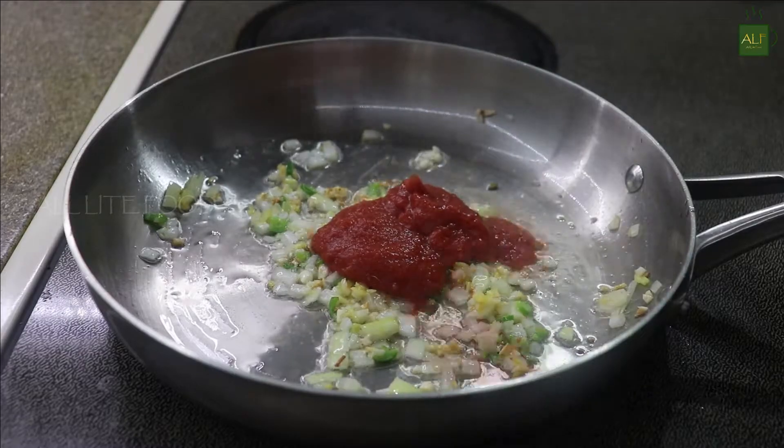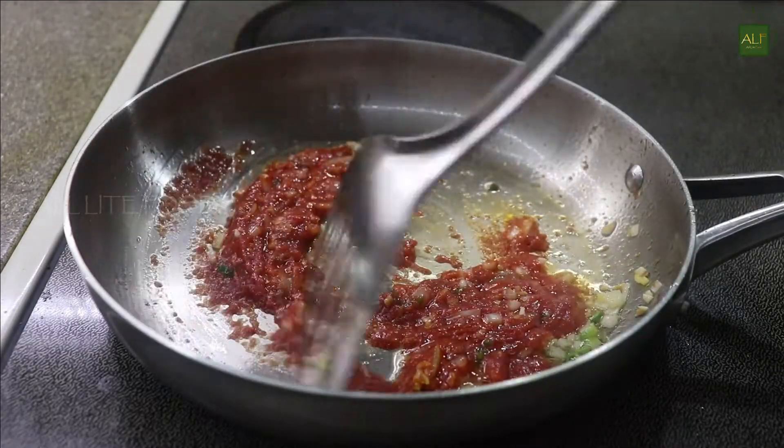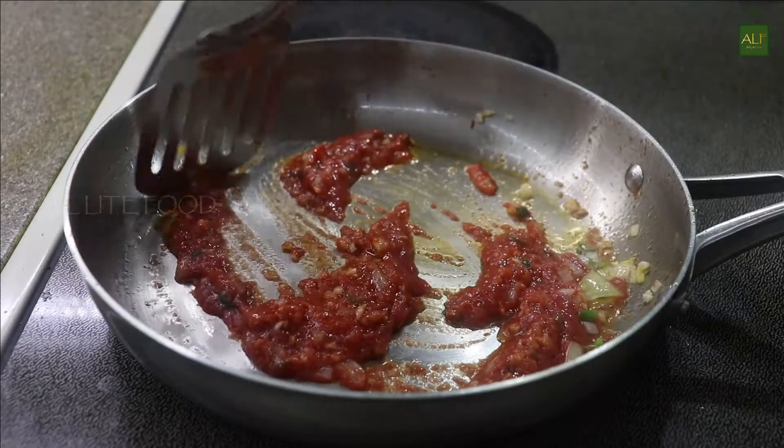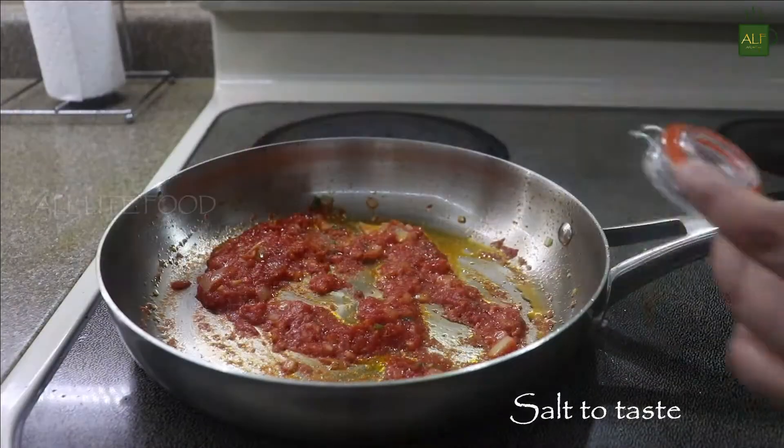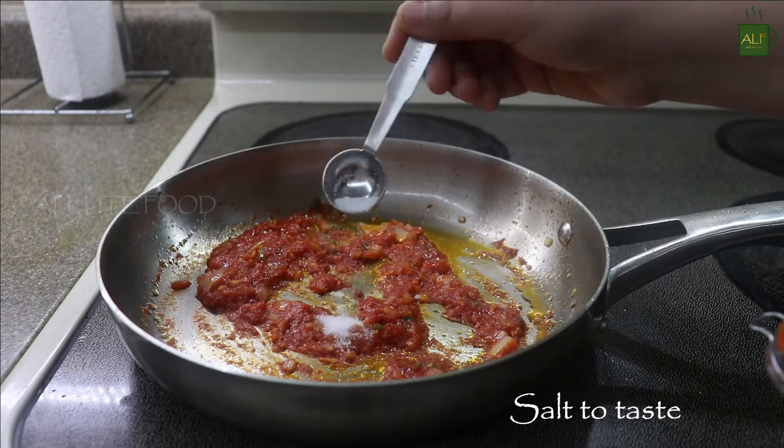Once done, add three to four tablespoons of tomato puree — I'm using the canned one, but you can also use fresh blended tomato puree. Cook for a minute or two. Once you see the oil over the cooked tomatoes, add the dry spices.